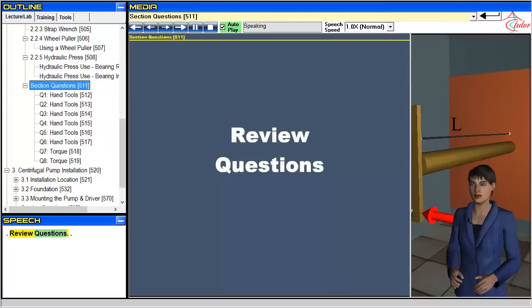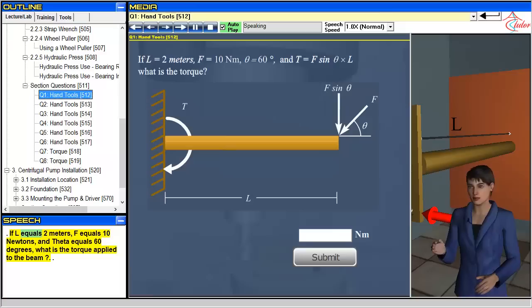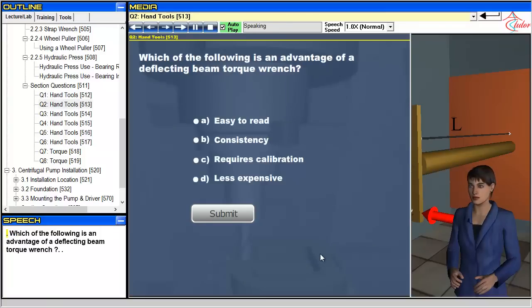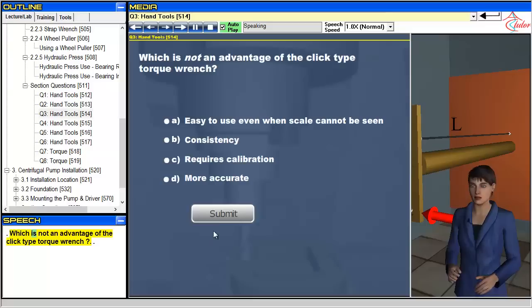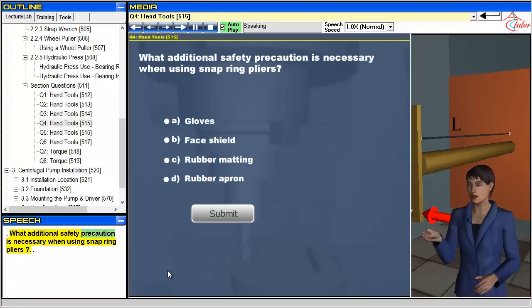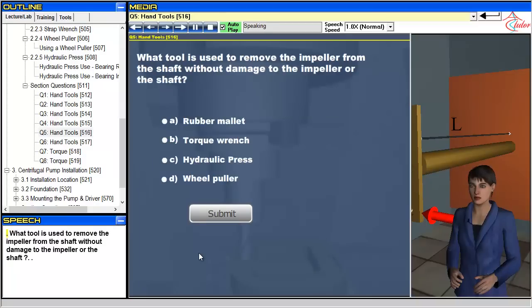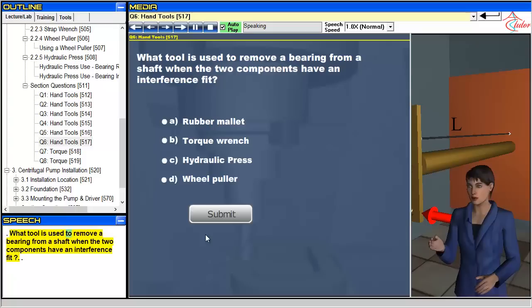Review questions: If L equals 2 meters, F equals 10 newtons, and theta equals 60 degrees, what is the torque applied to the beam? Which of the following is an advantage of a deflecting beam torque wrench? Which is not an advantage of the click type torque wrench? What additional safety precaution is necessary when using snap ring pliers? What tool is used to remove the impeller from the shaft without damage? What tool is used to remove a bearing from a shaft when the two components have an interference fit?